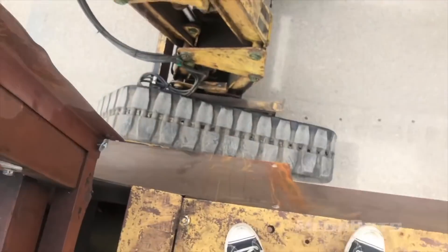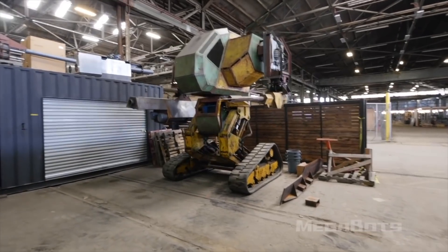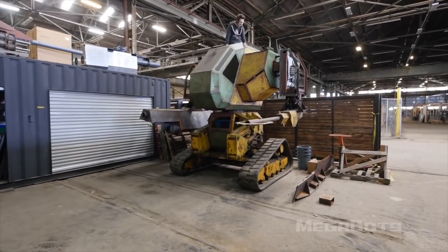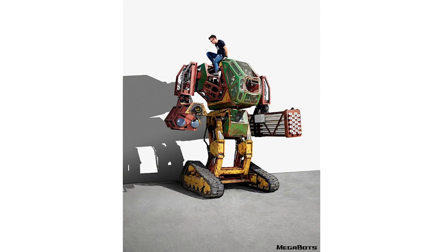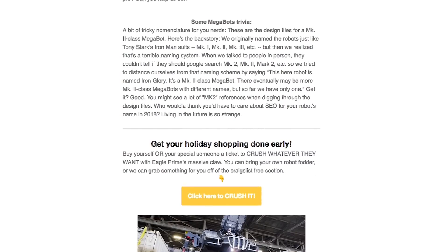In news this past week, the team behind the Megabots giant fighting robots have open sourced the design for their robot Iron Glory. The files come as an Autodesk Inventor CAD design — you'll need to pay $25 to get it, but they'll also send you a cool looking poster. And honestly, if you ever wanted to build a giant fighting robot, this is a great place to start.